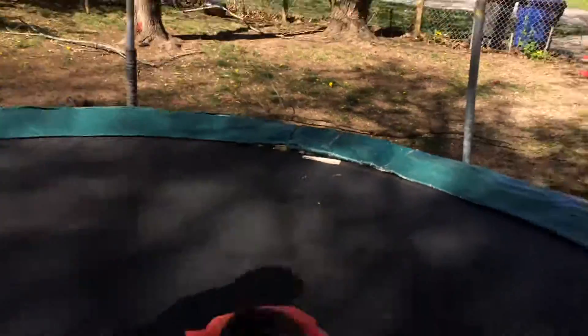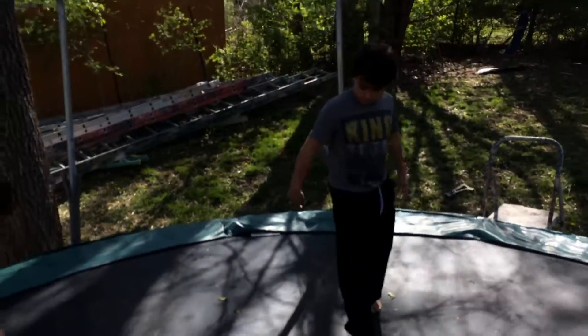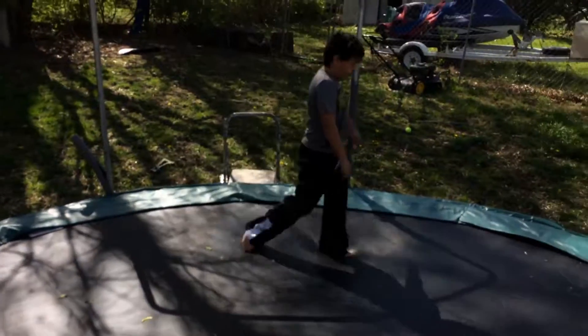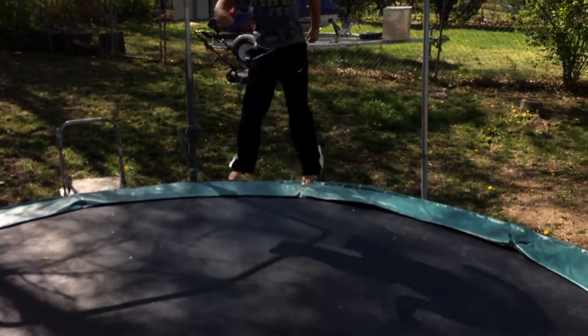So I'm gonna do my insane flipping and I'll try to land it. First off I'm gonna go easy — I'm gonna try to do a gainer, which I can't do. I have to perfectly land it so I can do a high human gainer.